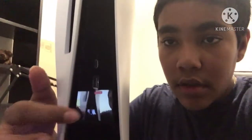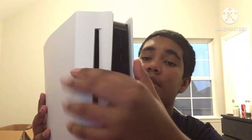Alright, let's fully take the cover off. Okay, so they got the charging USB up here, and they got like — look at that — that's like a charger port. I don't know why they got a charger built in there.